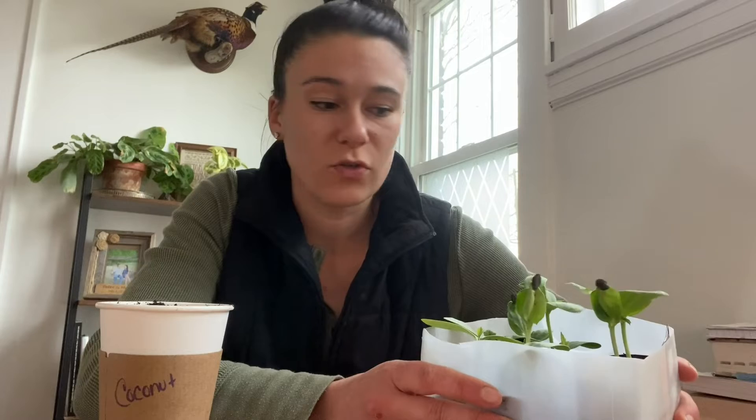Hey guys, it's Molly here. Welcome! Today I want to talk about how I grow my luffa and some simple ways to grow and up-pot them while upcycling, because one thing about luffa is they're really sensitive to transplant shock. So what I do is try to put them in things that can decompose, instead of having to shock their root system by taking them out of a pot or plastic seeding tray.